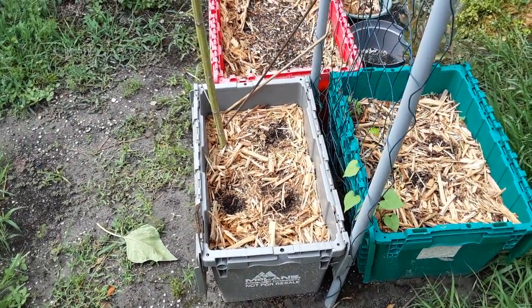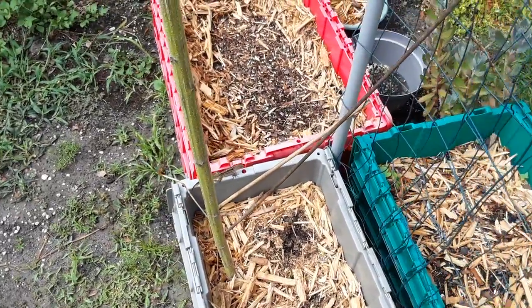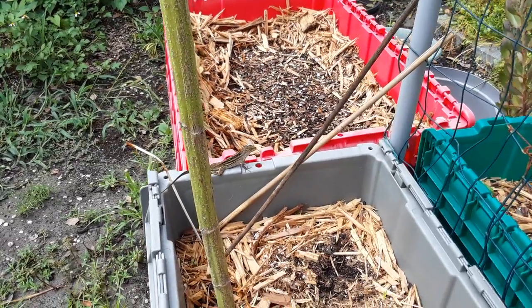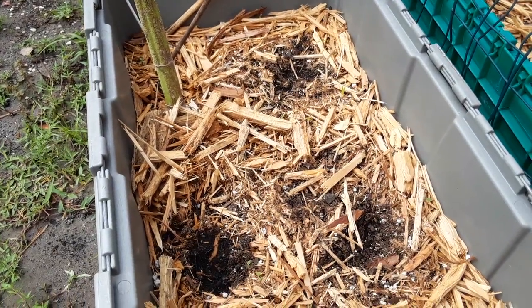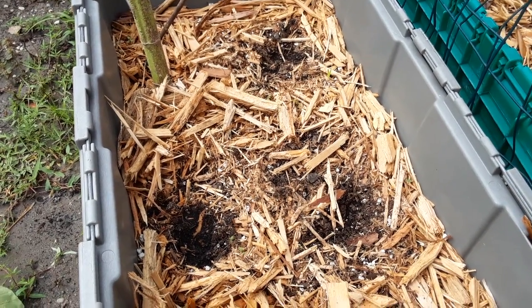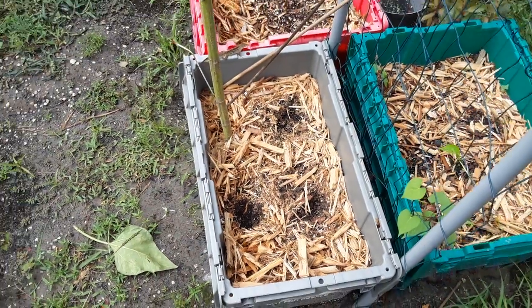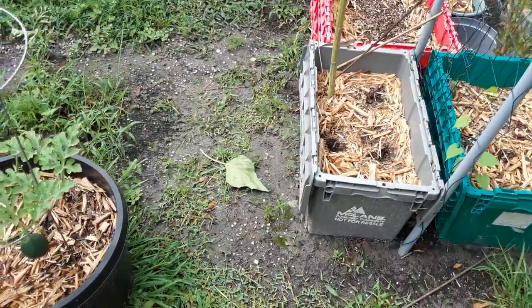We just had a big sunflower growing here and I left the stalk because we're gonna trellis something on it — probably a green bean — and use this big sunflower stalk as a trellis. I planted some green beans in here: three Bush Blue Lake 274s. We're gonna let those sprout. Since we didn't plant beans in this container previously, we should do good with beans in that one.